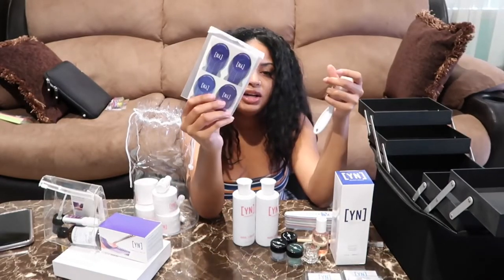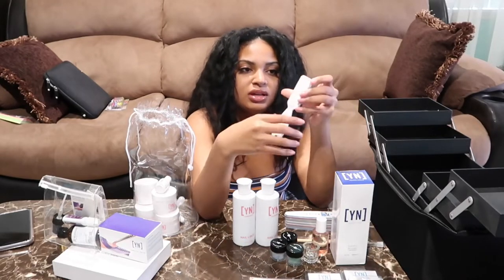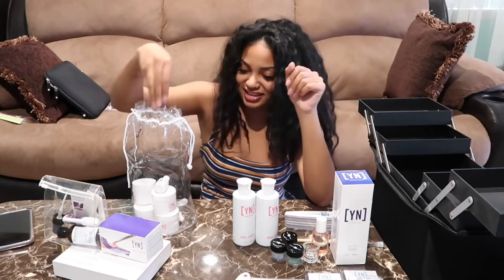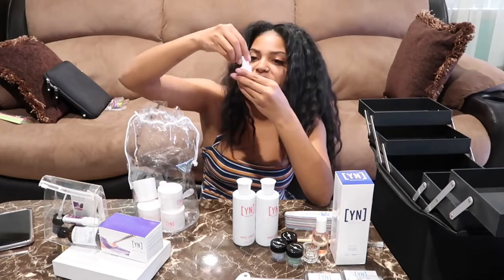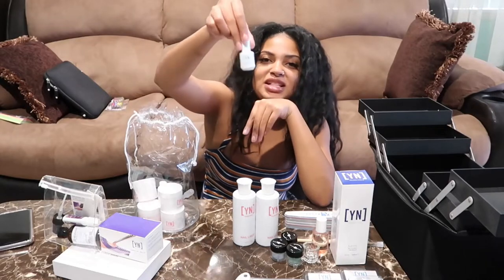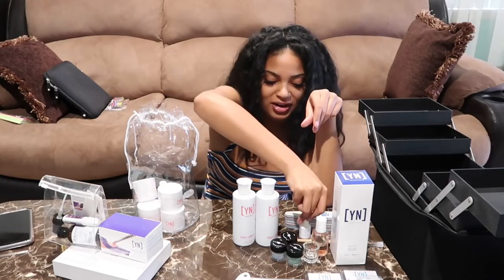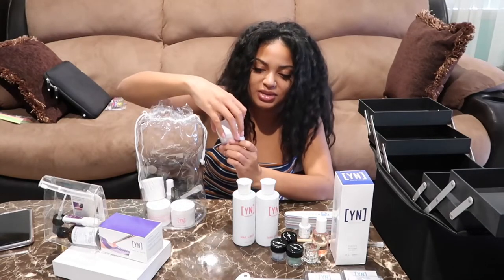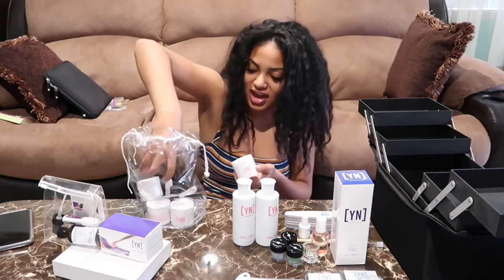What are these things called? Nail forms! And a little giant toothbrush. What is this? This is a mini protein bond - I don't know why they'd be cheap with the protein bond, like that's so important. They gave us just a little bitty one.